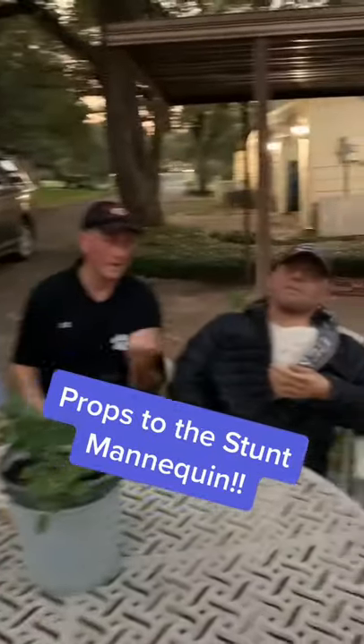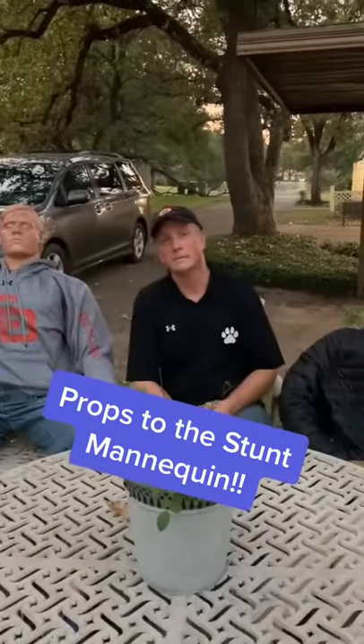Hey Ken, this is Manny. Manny, Ken. Here we go. Manny is perfect.